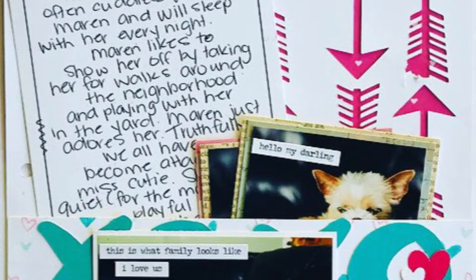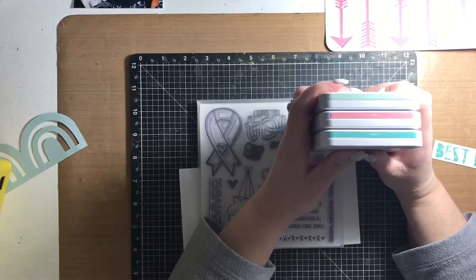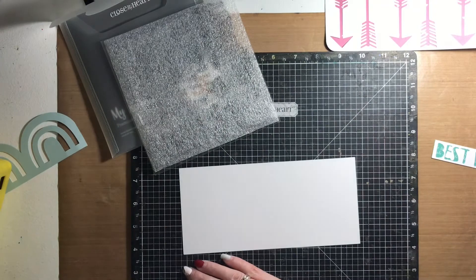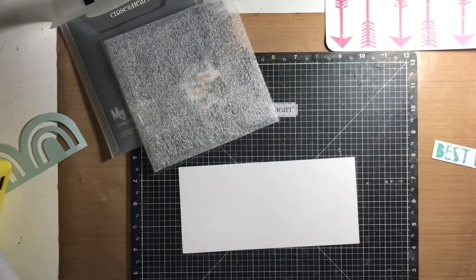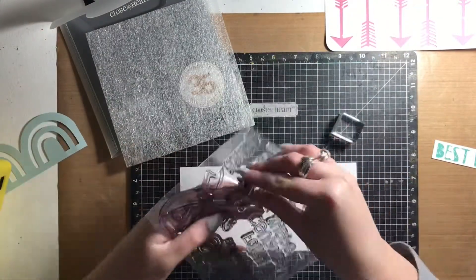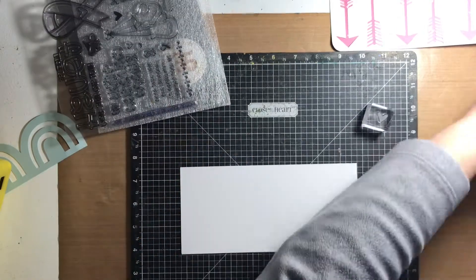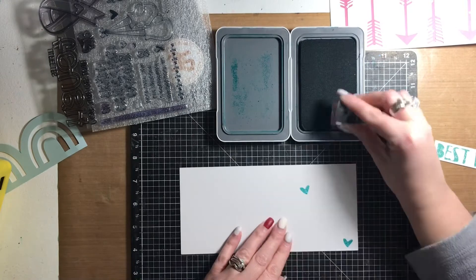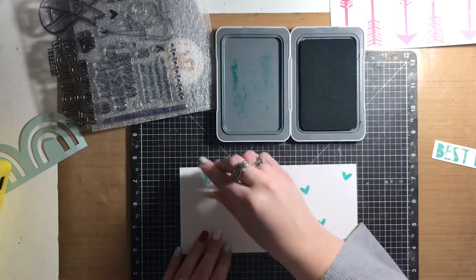Hi friends, Alison here. Welcome back to my channel. Today I am sharing a scrapbook process, and it is something actually out of my ordinary — you just saw a little sneak peek at the beginning of the video. Rather than doing a 12 by 12 scrapbook layout, I used my Cricut and actually took a cue from my December daily to create a more interactive layout.